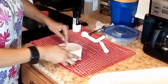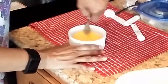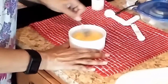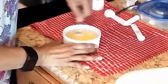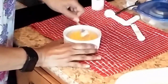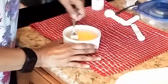I use a fork because it's easier to mix for me. You can use a spoon if you want. I should have melted the butter just a little bit more, but let's see what happens. You can add a little bit more butter to this. And what I do at the end, which is really good, I slice it up and I fry it in a pan with more butter.